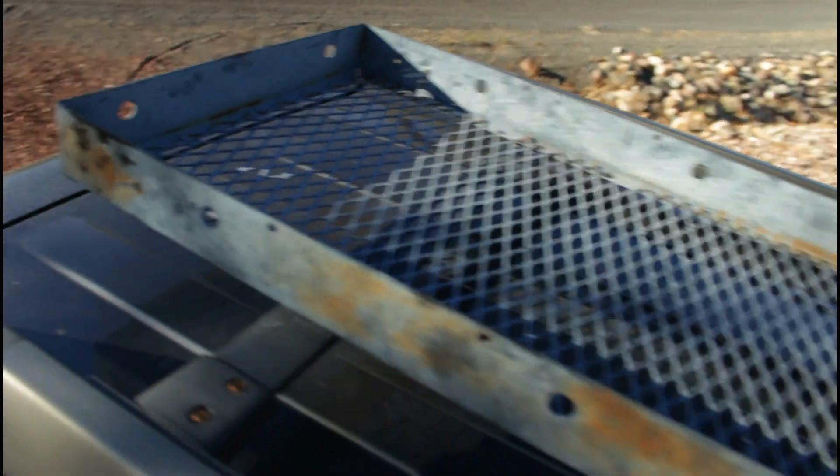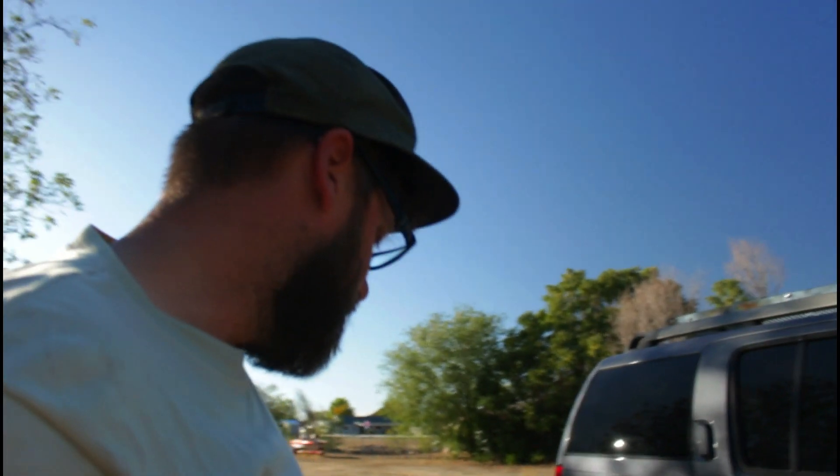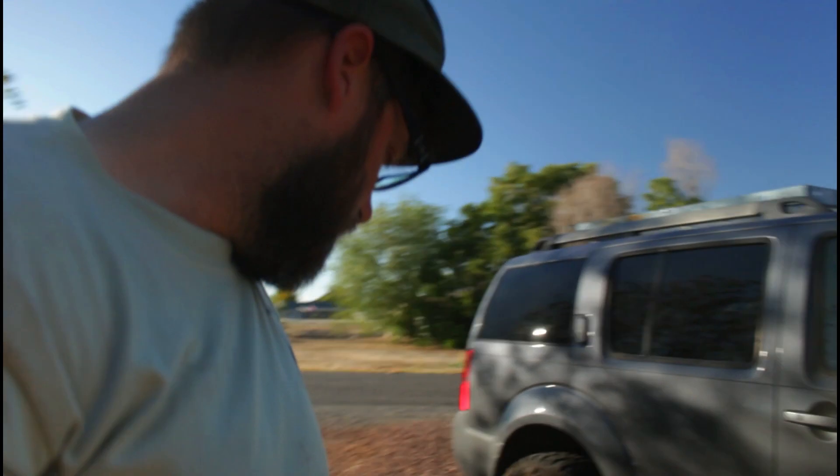This is actually a trailer hitch basket — yes, I know it's not attached, I already started working on this. Then I was like, hey, if I'm doing this, maybe somebody else might want to see. So that's what I had on top of the Pathfinder.